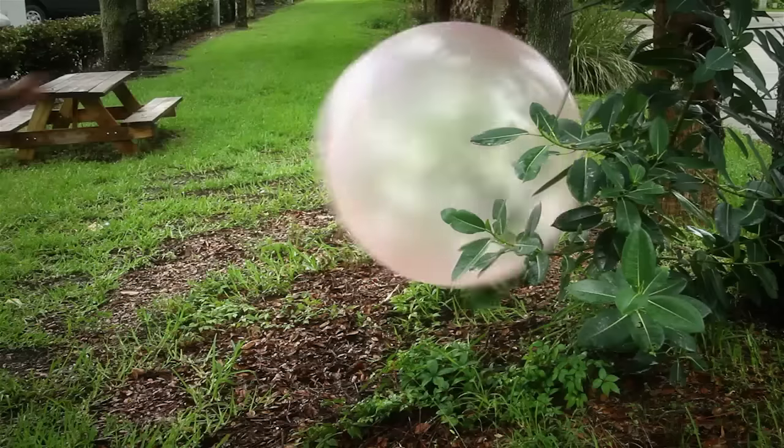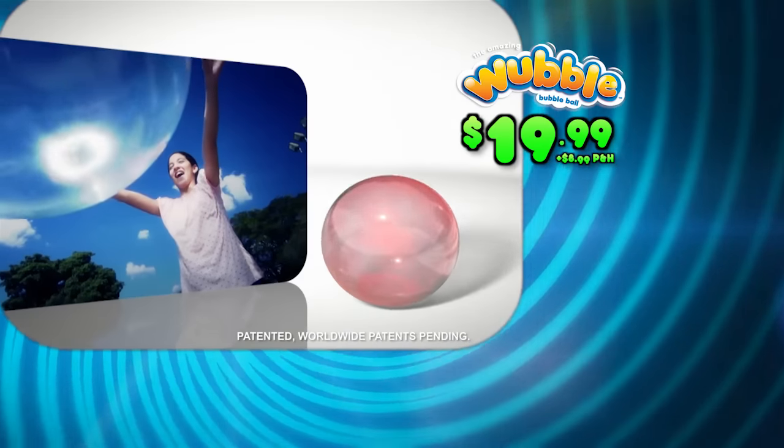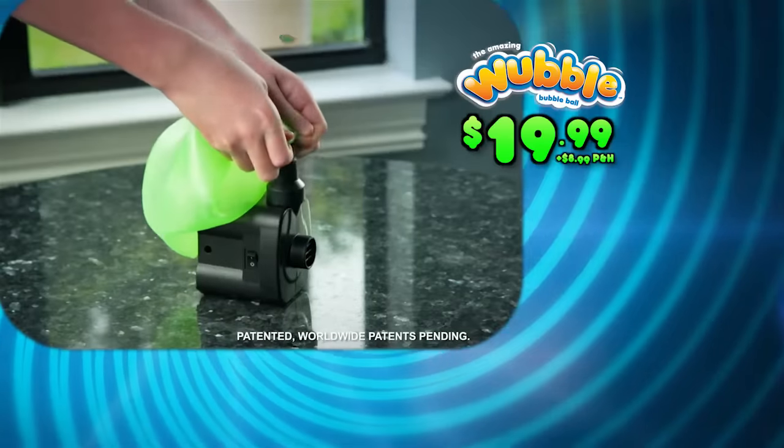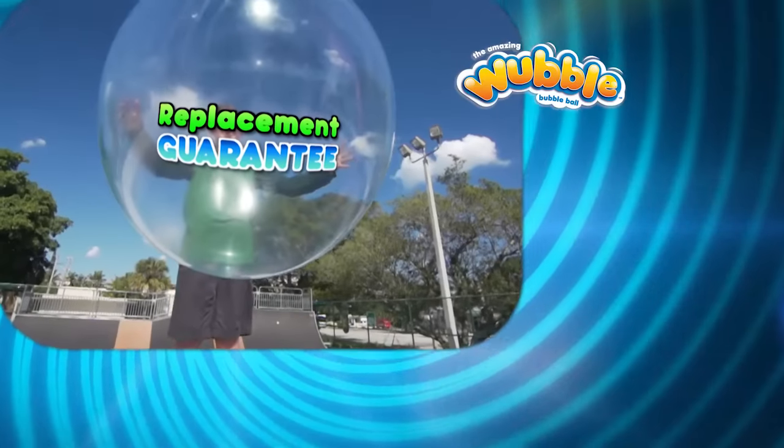It's even washable. But be nice to your Wubble and keep it out of trouble. You can get yours in red for $19.99 plus $8.99 processing and handling. It comes with a portable pump and deflator, and even comes with a replacement guarantee.